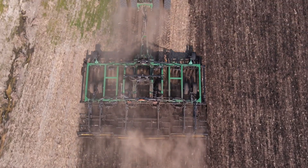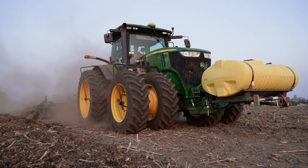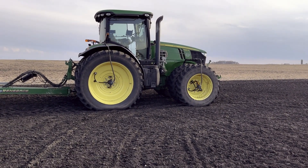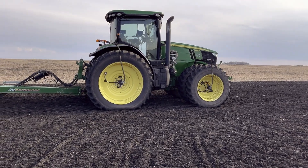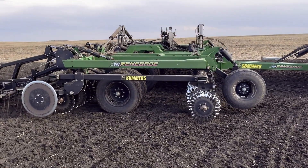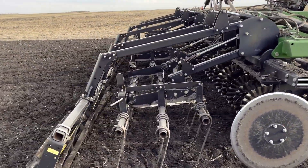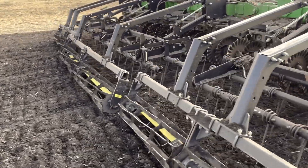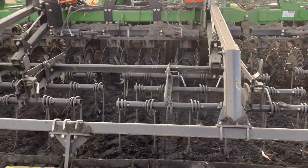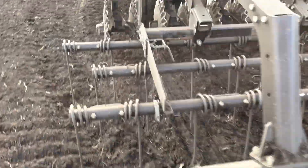This thing is a 26-foot. We're pulling it with a 7280. Could use a few more ponies, to be honest. We've got the tires deflated down to 8 psi in the back, 10 in the front, to give us that traction. I'd like to see 9 miles an hour — we're getting about 8, 8 and a half out of it. So 2 gangs of discs, 3-bar harrow, and then the basket at the back.